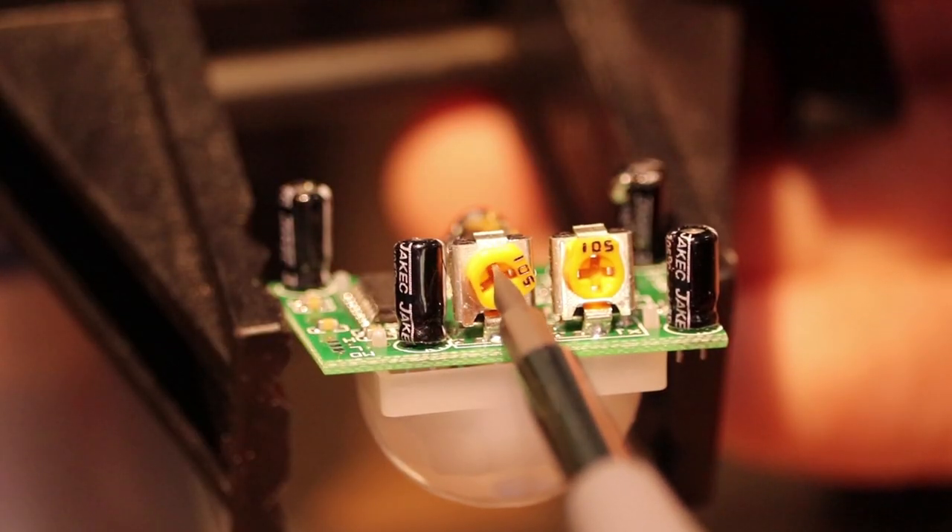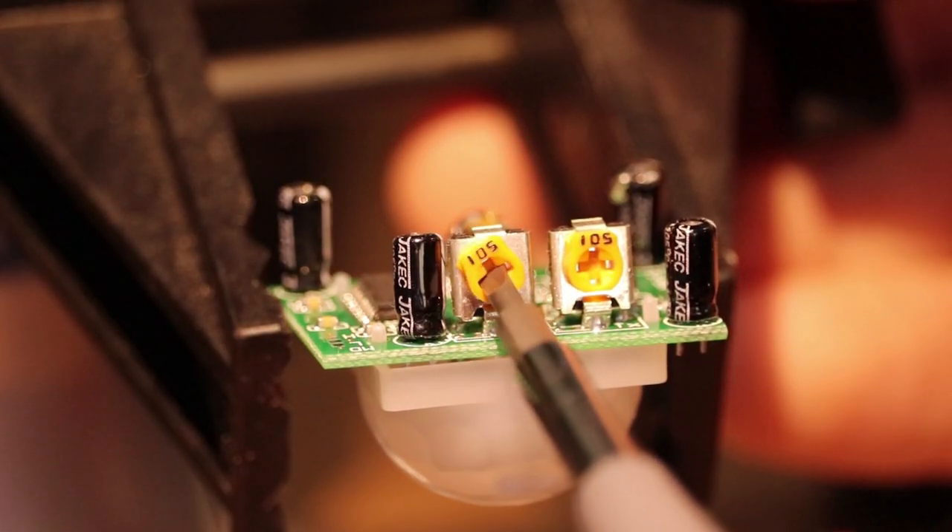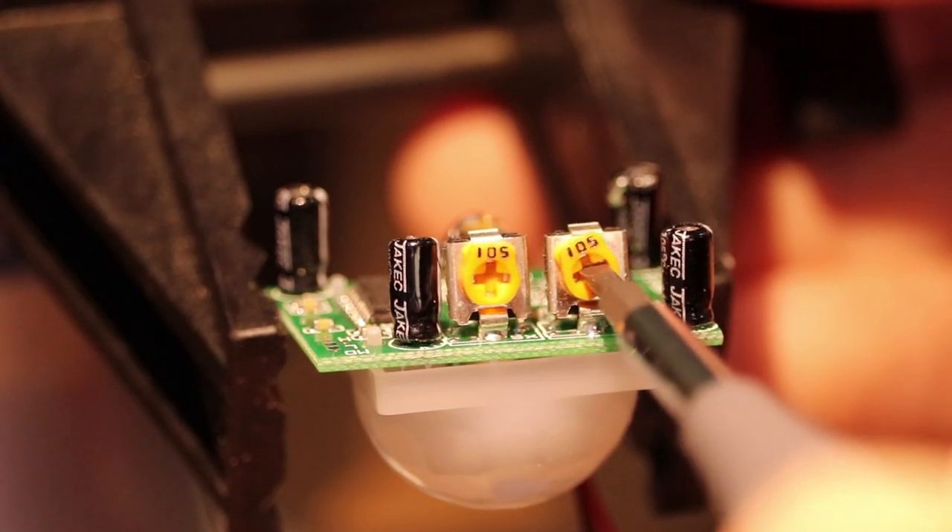The motion sensor works and it turns on the light plugged into the extension cord. I adjusted the time duration and sensitivity of the motion sensor so that the light stays on for about 30 seconds after detecting motion.